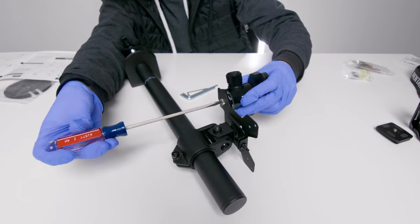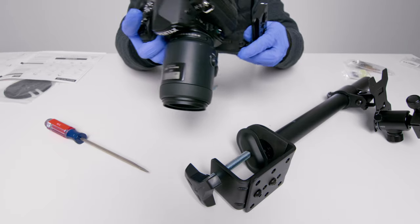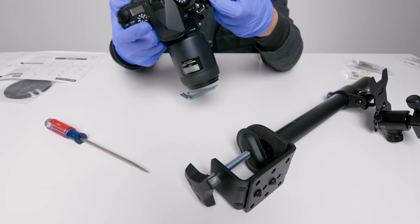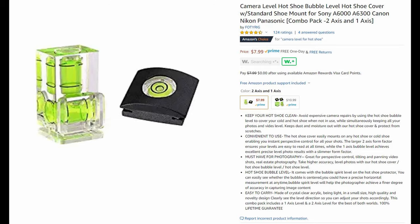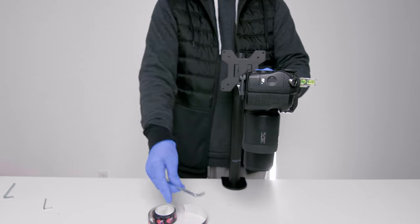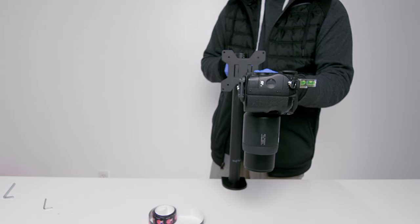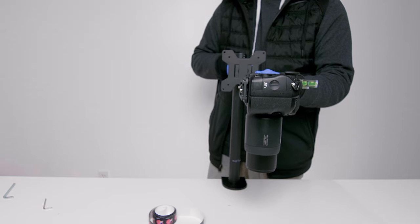I use a flathead screwdriver just to secure it. Then I get my L-bracket — and this is where my mistakes come in, so pay attention. I'm putting the K1 with a macro lens and L-bracket on the tripod head, with a leveler to make sure I'm level. But you'll see what happened. The K1 is very heavy, and as you can see, it kind of dips down. Every time I level the camera, I have to over-level it, secure it, and let it dip down to compensate for the heaviness.